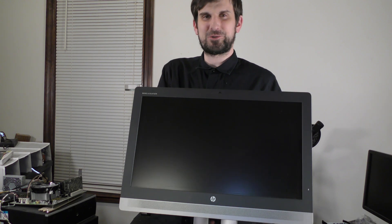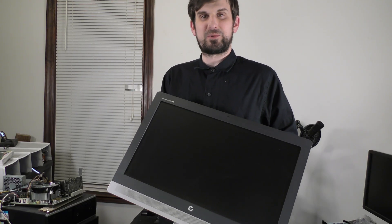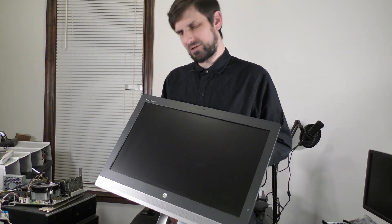The HP Elite One 800G2. I paid around a hundred bucks for this all-in-one used on eBay. The reason it's so cheap is because it is an older model — it came out around 2014, 2015. But just like with the micro tower model of the Elite Desk 800G2, this device still really has a lot to offer, especially for the price. We're going to break this down, do kind of a quick review, do some testing, and even talk about who might use it and for what.